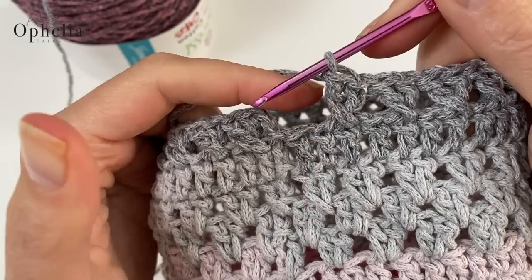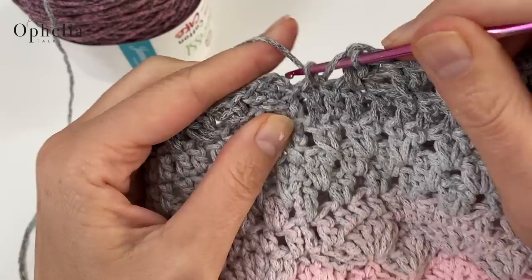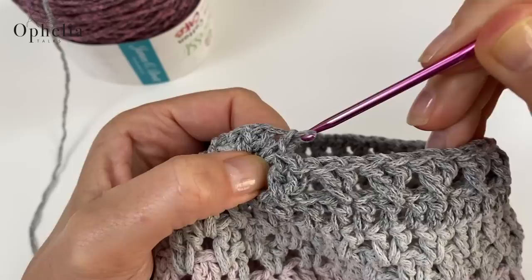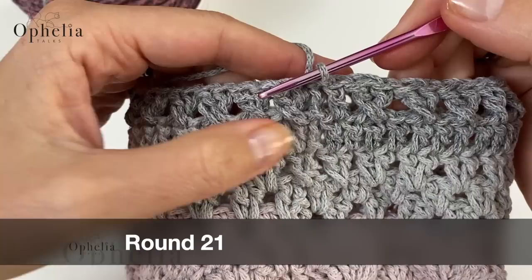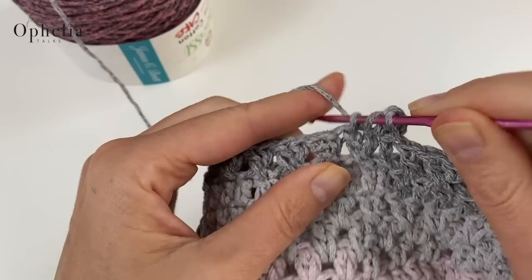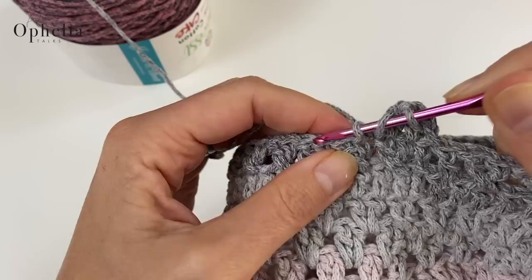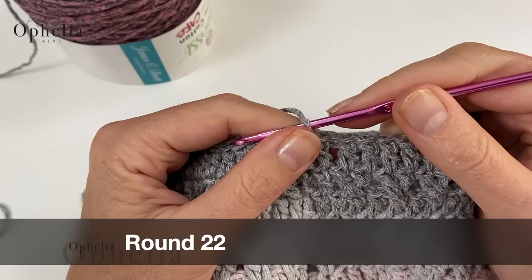At the end of the kisses round you'll have two stitches left with one chain coming out — it's not easy to make a kiss there, so just put one double crochet in that last stitch and do a slip stitch on top of the chain. That creates two double crochets, which is fine. Now do another round of double crochets: chain two, then a DC on top of every stitch in the previous round. Close the round with a slip stitch.